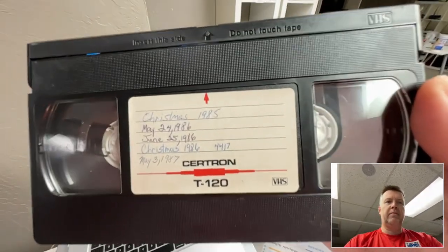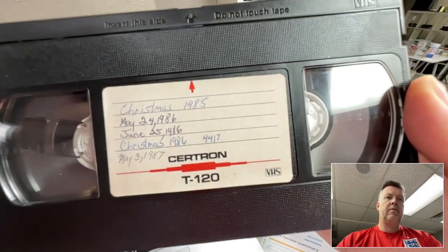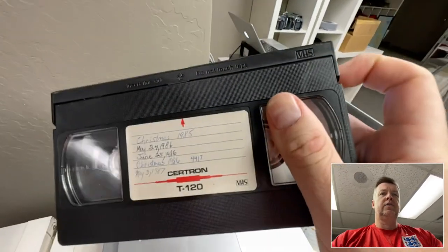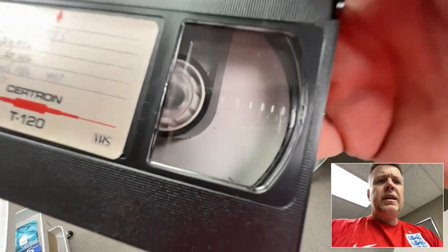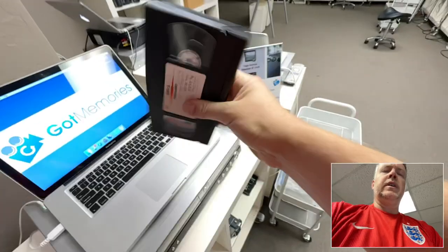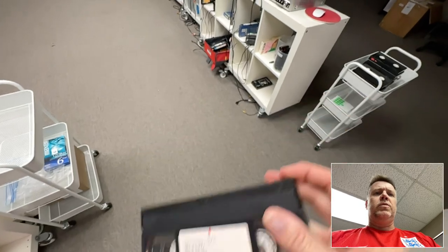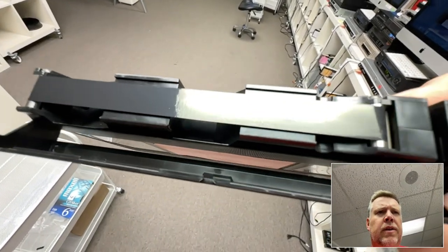Hey everyone, Phil from Got Memories here. I'm going to show you a VHS tape that is deteriorating. This is Christmas '85, so we're in 2022 — quite old. Inside there are little tiny particles; you can see some bigger ones there if I shake it down a little bit. When I open the top — excuse me, doing this one-handed — fiddly tapes, there we go.